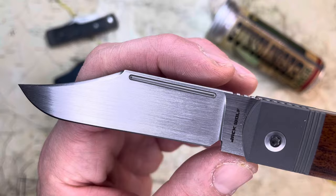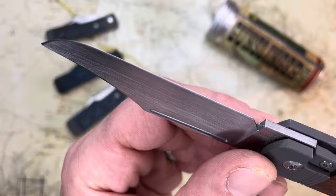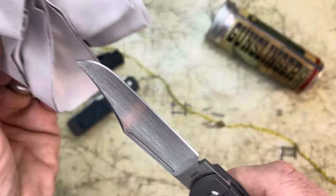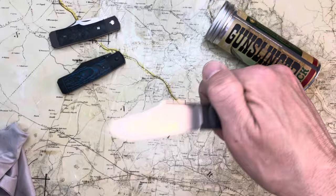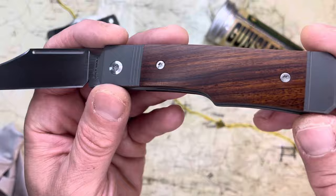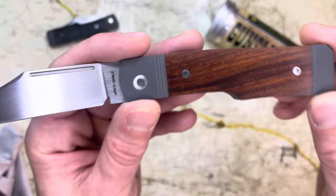This one is in S90V, and it's got that beautiful hand-rubbed satin. You can see it's going in that direction, and it does make it easier to clean. When you're wiping it off with a cloth — say if you've used it to cut — I used this to spread butter the other day, and wiping it this way, not having those vertical grind lines, makes it a little bit easier to clean. But also, it's just handsome and beautiful, and it gives it a handmade feel. And to me, that matches this beautiful ironwood cover so well.